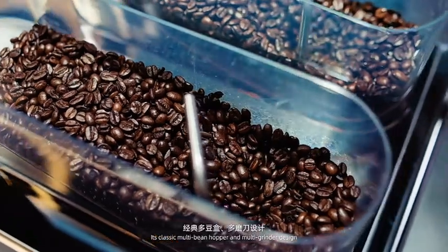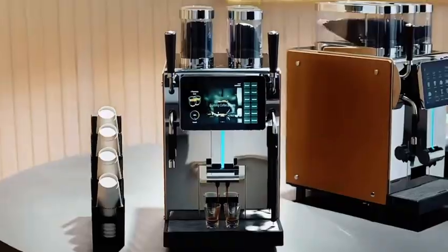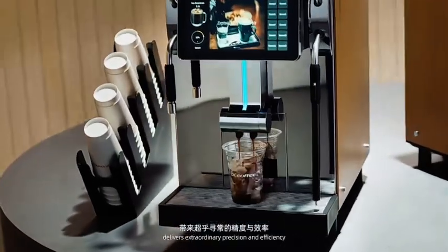Its classic multi-bean hopper and multi-grinder design, paired with a brushless DC motor, delivers extraordinary precision and efficiency.